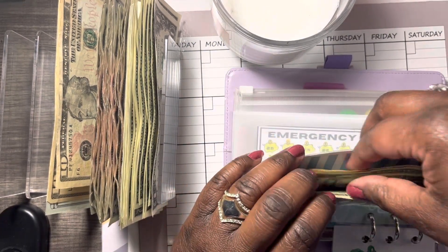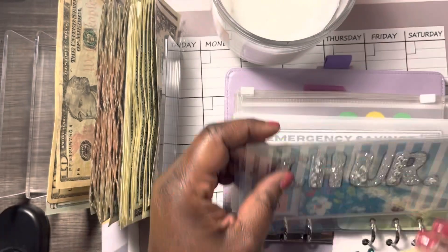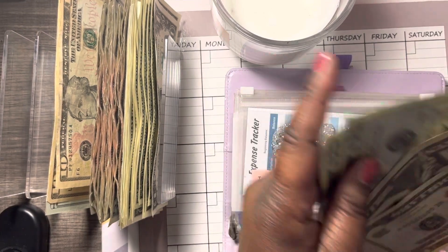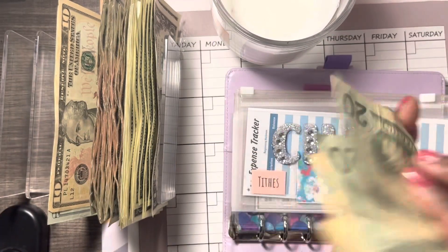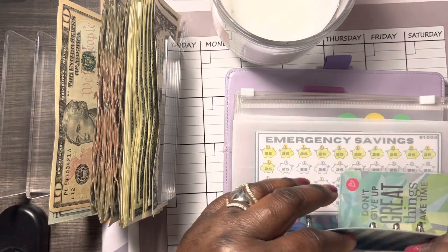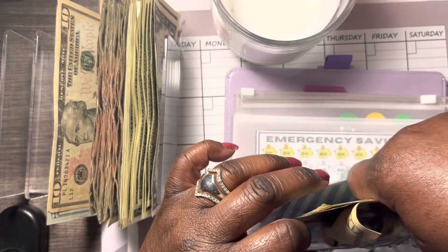Okay, so we're going to do tithes first. I did put in a new tracker here, just like I told you, and I may get a new tithes envelope. So this is 10, 20, 30 — wait — 20, 40, 50, 60. We're going to put a 10 in tithes — that makes 70, guys. So: 20, 40, 50, 60, 70 — tithes now has 70. We'll be ready to mail it off soon.